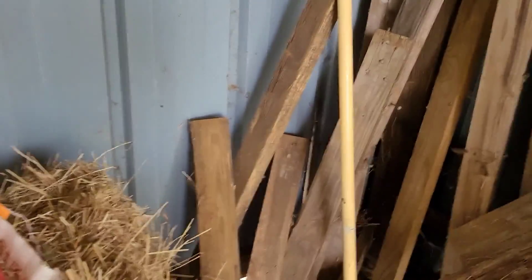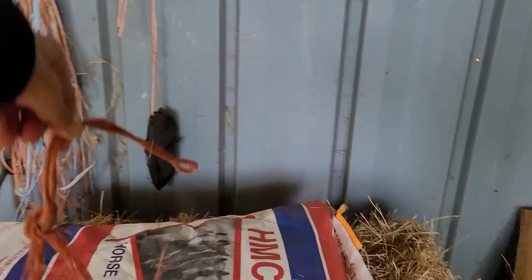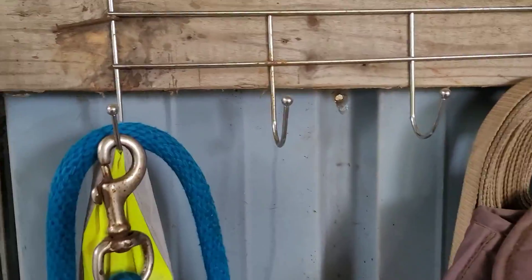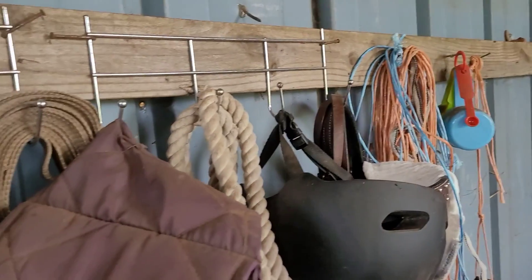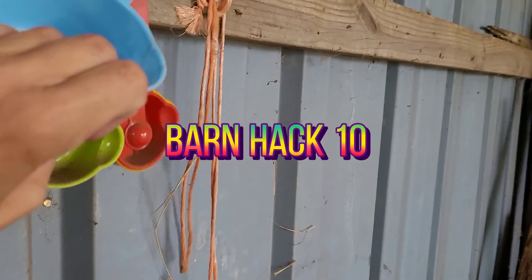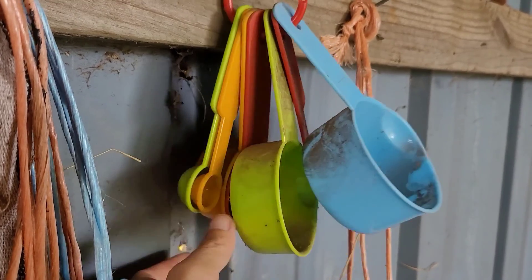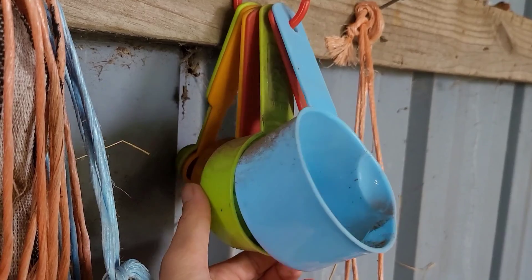This is another hay string hack — if you need to find something, you can tie it to your knife to keep you from losing it. Barn hack eight: you can get these hooks from the Dollar General and they're good to hang your bridle and everything up. Also at the Dollar Store, for just a dollar, you can get a measuring tool that's good for measuring food and any supplements you give.